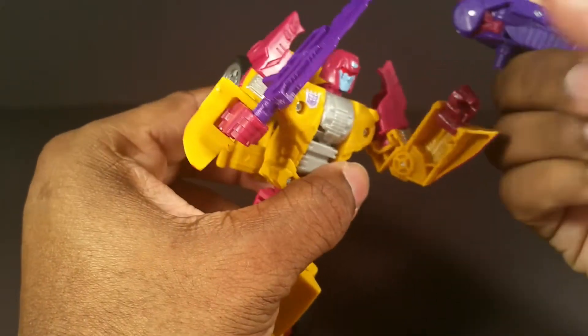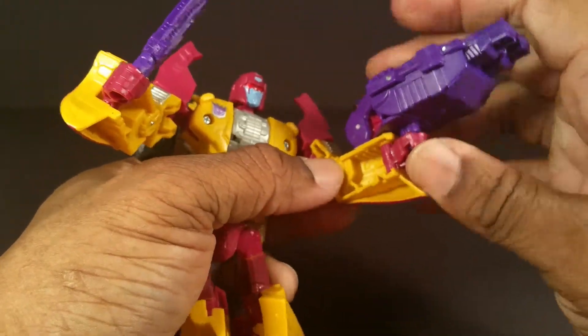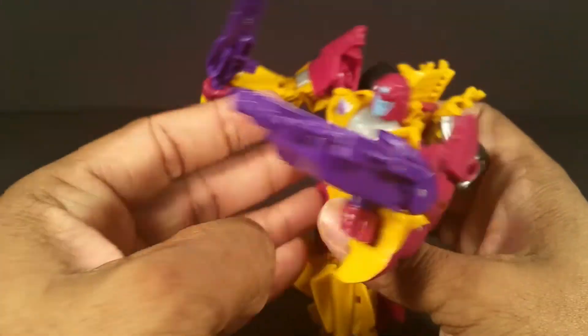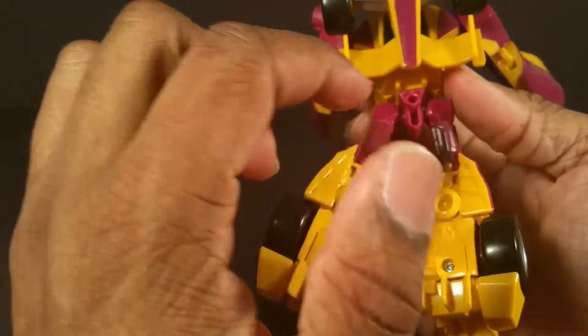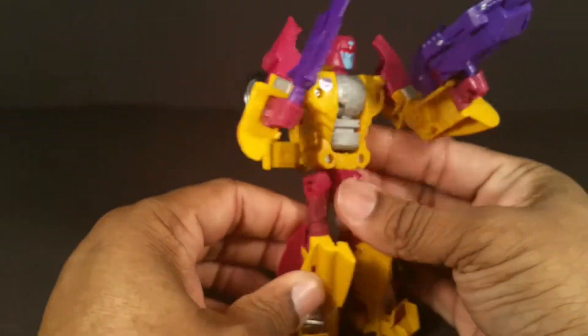He can hold the gun above his hand but not underneath it. His joints are nice and tight. He also has one of those stand ports on his backside.